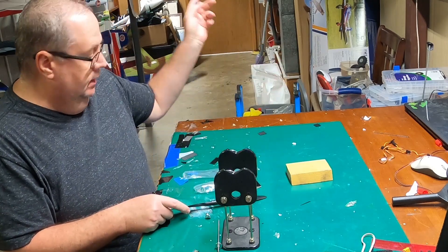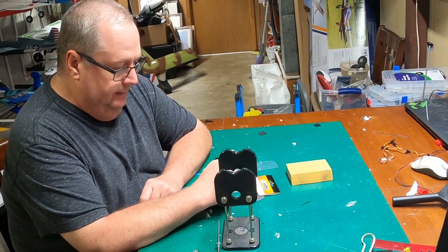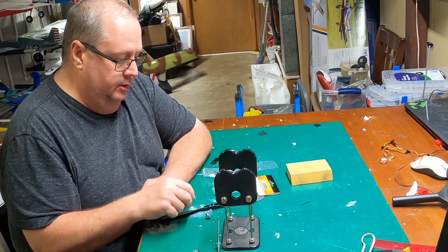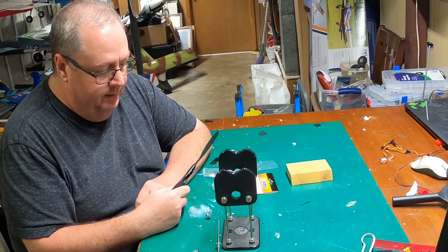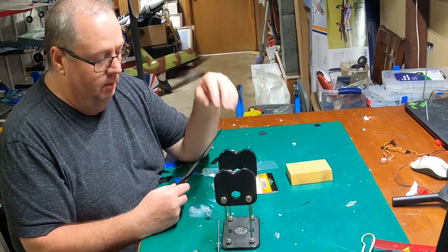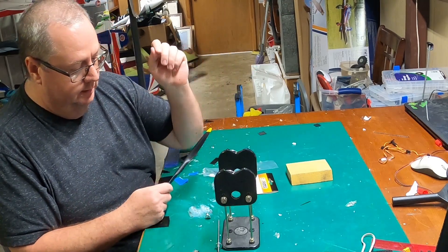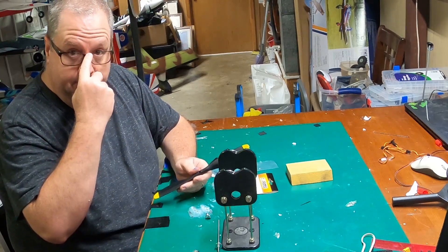I just got that new FMS Nan Chang CJ-6 version 2. I purchased an extra prop with it, and the prop that came with it was out of balance. As I normally do, I bought an additional prop — the smart thing to do when you buy a plane is to go ahead and buy an extra prop with it.